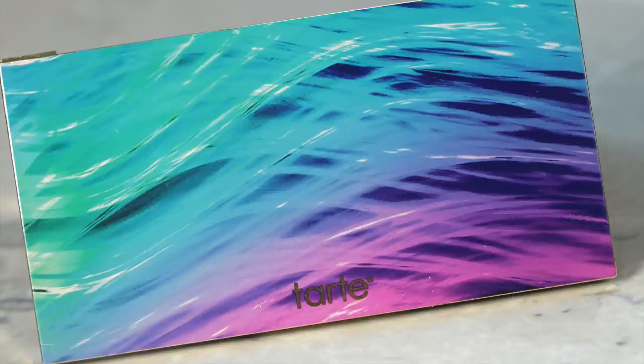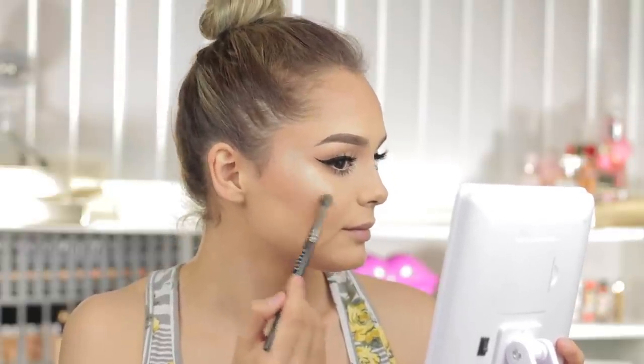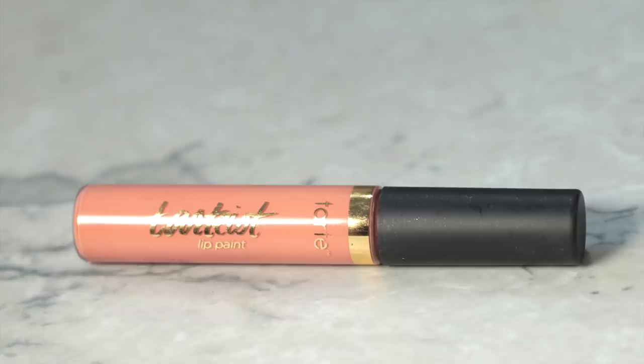I'm going to be taking the Skin Twinkle Volume 2 highlighter palette and applying this to the high points of my face. Do you guys see how intense that is? It looks so natural on the skin. I'm going to spritz my face and set it all in place with the Ready Set Radiance Skin Mist — the smell is amazing, and it's honestly one of my favorite setting sprays because of the scent.